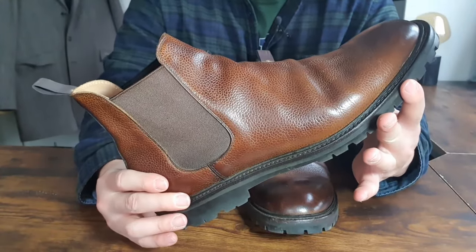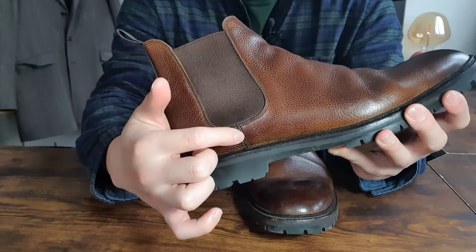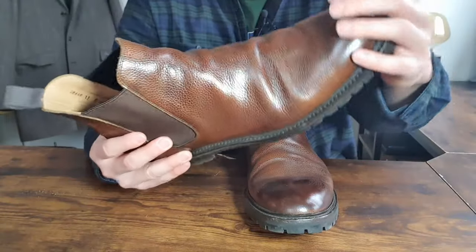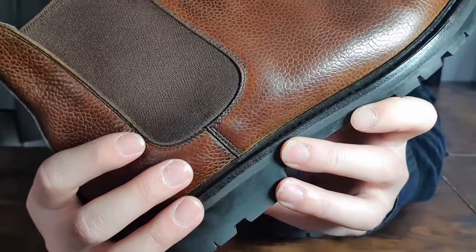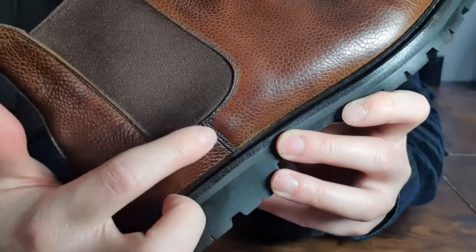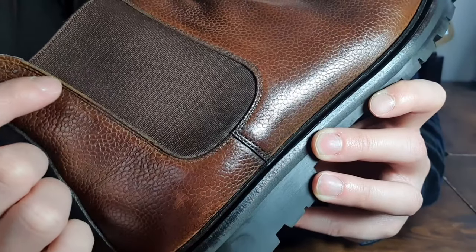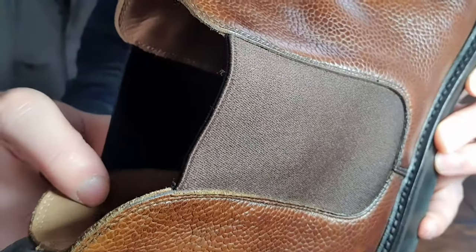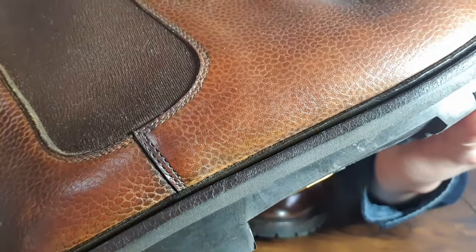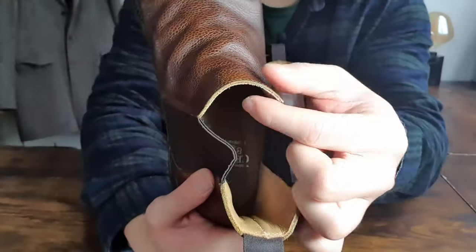In theory, Chelsea boots with fewer panels are more durable because stitching is less durable compared to the leather itself — stitching can always bust, whereas leather is more durable. That's why Crockett & Jones use double stitching on the stress areas, connecting the two panels, and also the elastic band area is double stitched connecting the elastic band, the upper, and the lining inside. You can't tell very well from the camera, but they're all double stitched all the way around.